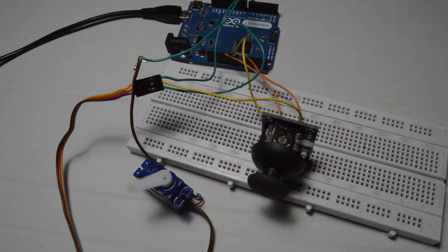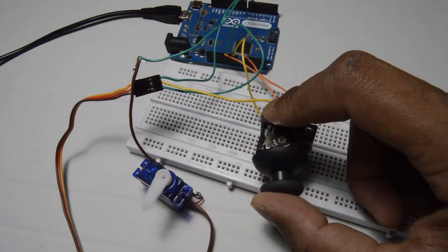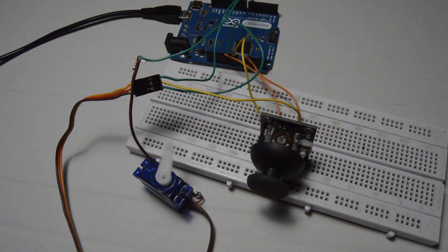I will show you the output — this is what we are trying to achieve, and the whole tutorial is going to be about it. The servo has been converted into a full rotation servo and it's rotating fully in one direction. If I need to change it to rotate in the opposite direction, I just configured a joystick to do the job, and once I give a signal to it, it just rotates in the opposite direction.